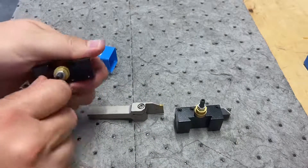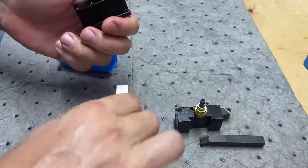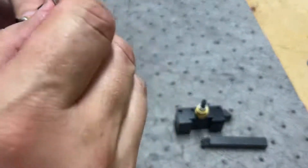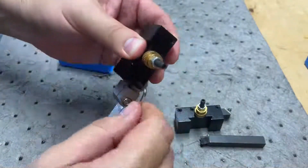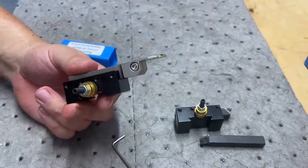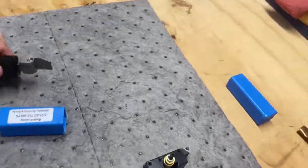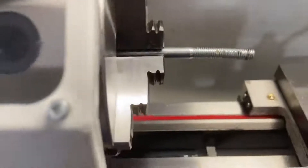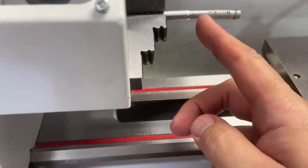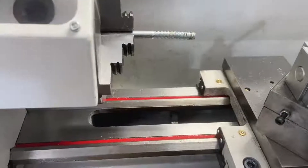We're going to change this tooling out and put our parting tool in. It's half by three eighths, so it fits in here. Get this snugged up and we're good. I want to show you the bolt we're talking about — see, it's bent. It's the one I was working on, facing the head off. What I'm going to do is just part it off somewhere where the bend starts. Then we'll set an angle on the compound and try to make a point — just practicing, seeing what we can do.